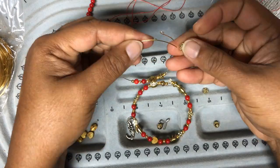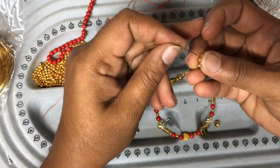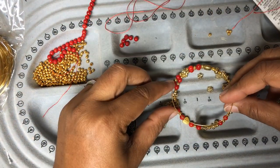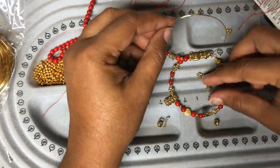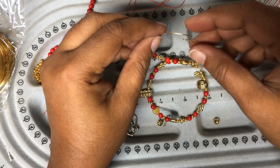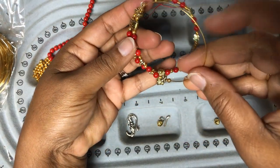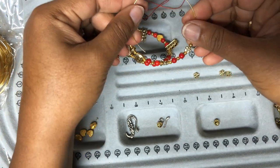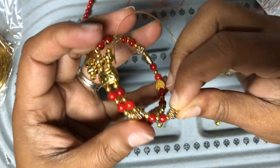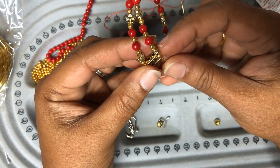Let me quickly put in the beads according to our already-done pattern. Now we have to insert this memory wire into the three-hole spacers we already added in the previous ring. You cannot bend the memory wire in any other direction, so what you have to do is slide the wire back up and then insert it into the third hole of the spacer.